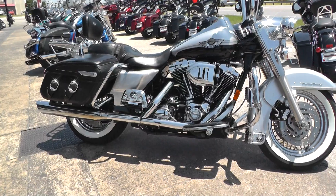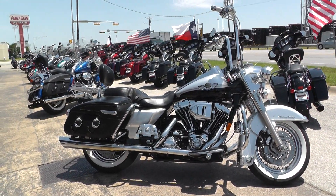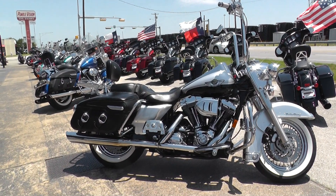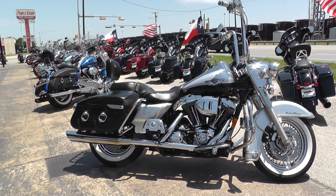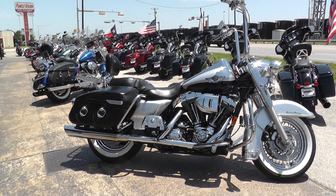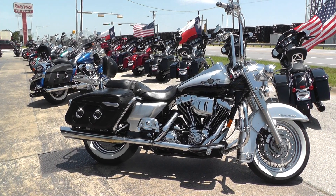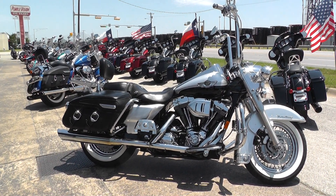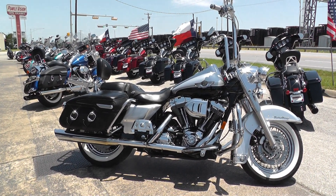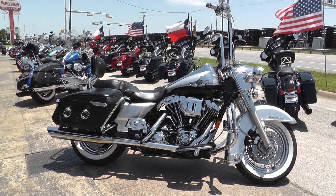If you'd like to know more about it, you can contact our sales team toll free at 888-400-1151, or you can visit our website at cleanharleys.com and check out our full inventory. We offer excellent finance and extended warranty options. We take almost anything in on trade and we're selling and shipping bikes all around the world, so it'd be real easy to get this one to you. This is Nick with American Motorcycle Trading Company in Arlington, Texas — thanks for watching.